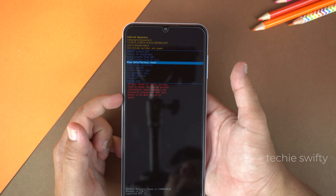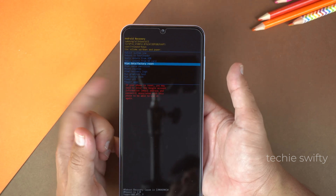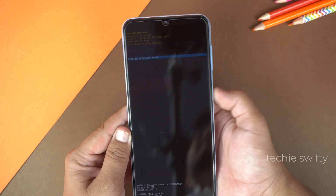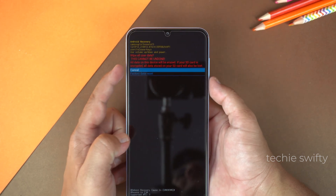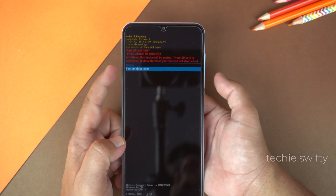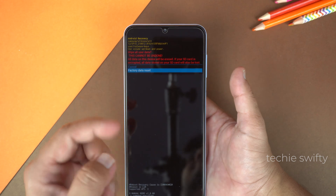Keep in mind, when you do this process for the first time, the phone will ask for the Google account from which you logged in last time, for security reasons. Now press the power key to enter. Here you have two options: cancel or factory data reset. Go down and press the power key to start this process. This process will delete your entire data including PIN, password, and fingerprints.